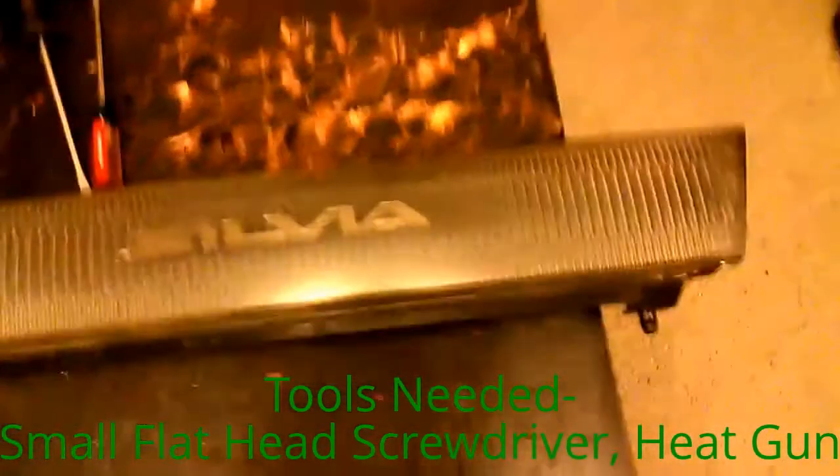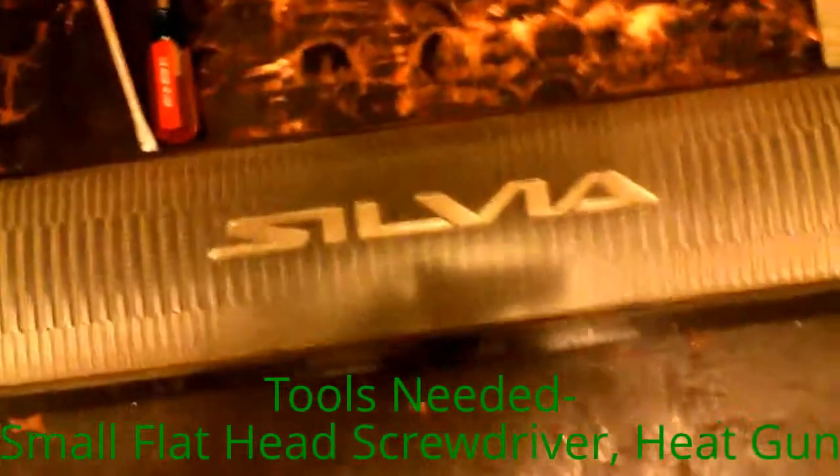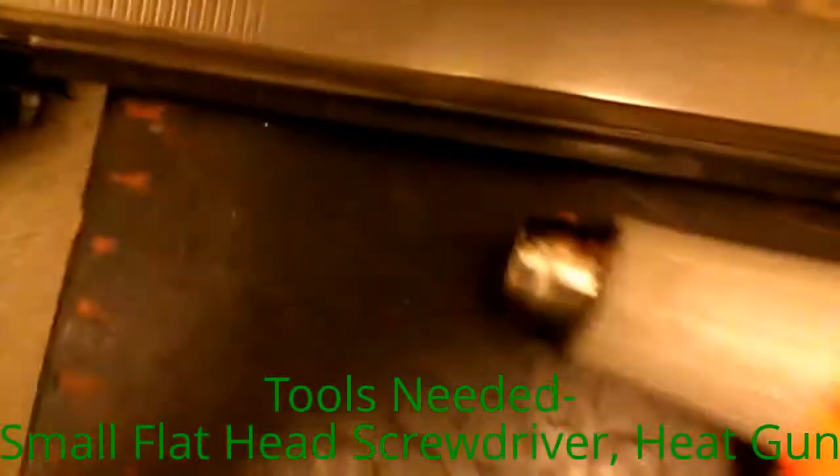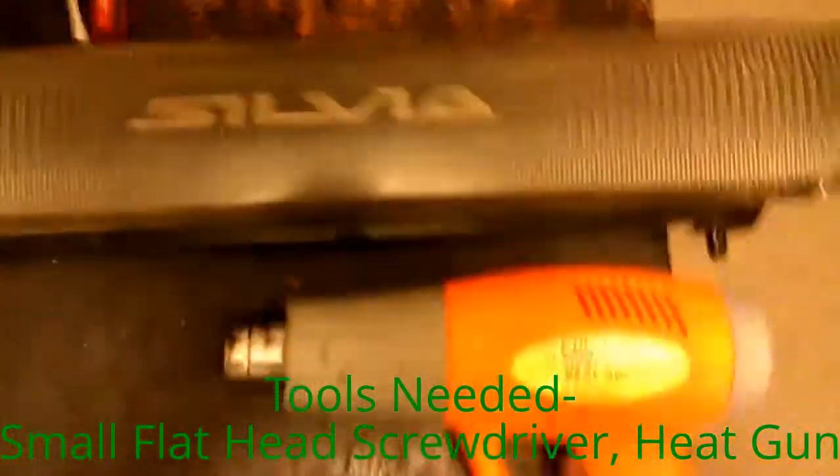This goes for all you S13 Silvia owners, if you have the conversion. This is on how to take apart the Silvia grille if you want to customize it.